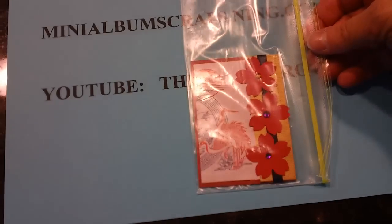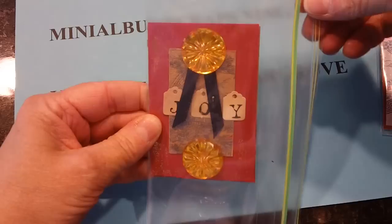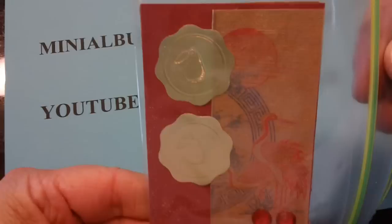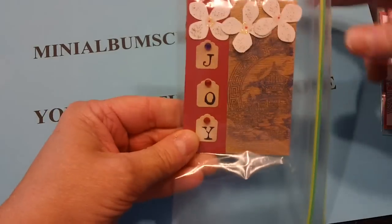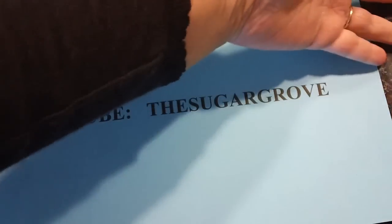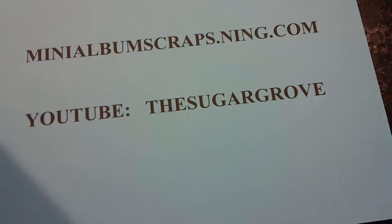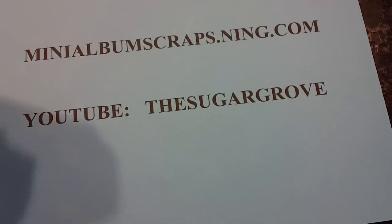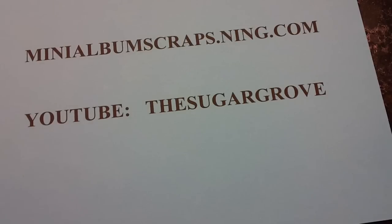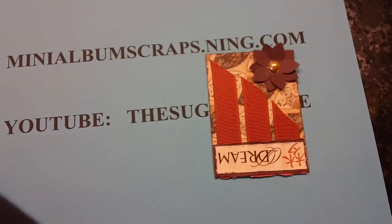Then we have Susan Anderson, and this is one of Susan's. Those are by Susan Anderson.